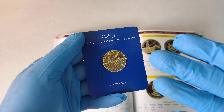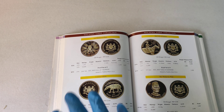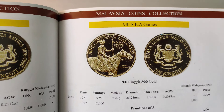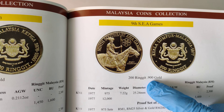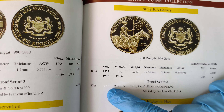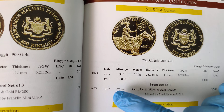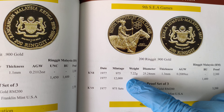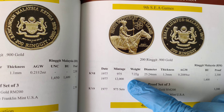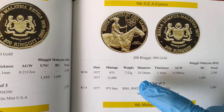Before I take a closer look at the coin, let's take a look at what the book can tell us about it. For this 9C Game Gold Coin, it has a face value of 200 Ringgit and it's made from 0.9 gold. This is issued in the year 1977, and Bandega issued 12,000 pieces in non-proof condition and 975 in proof condition.